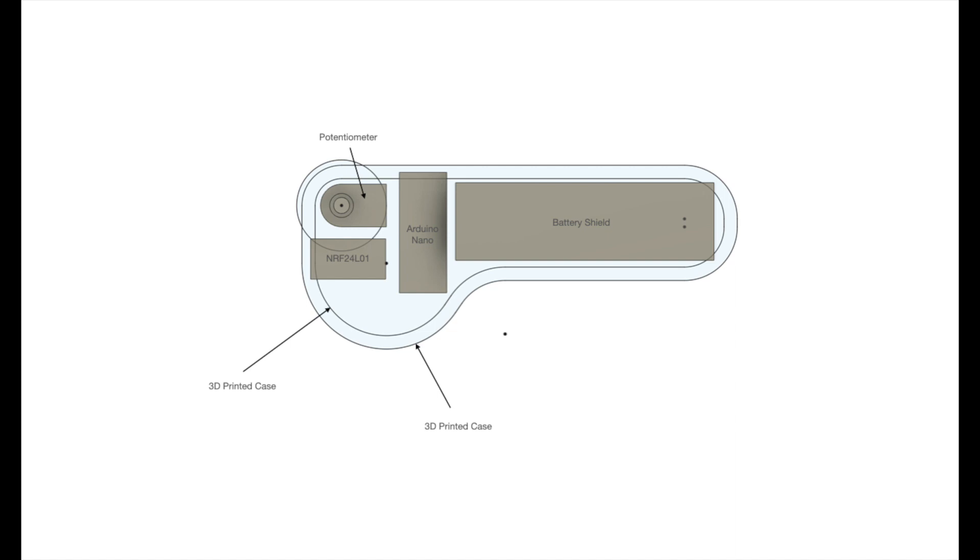The case will be 3D printed, and the sides will be see-through, made from polycarbonate glass. Having see-through sides will enable me to see the battery status and the charging status from the LEDs on the battery shield.